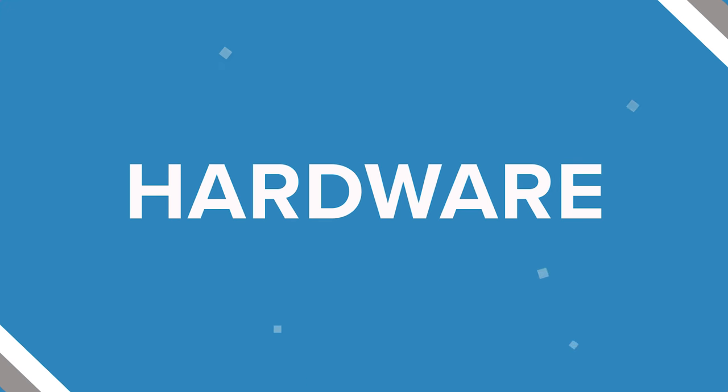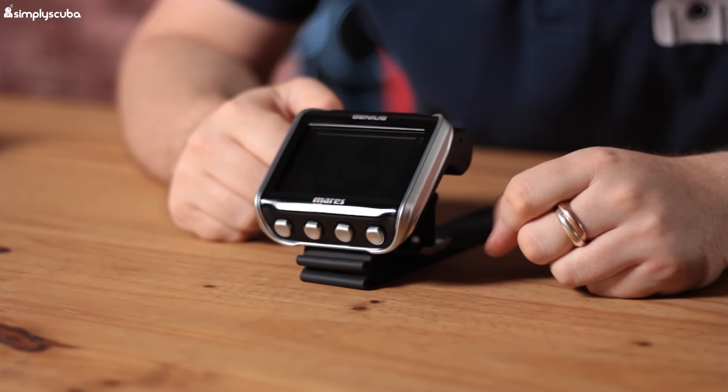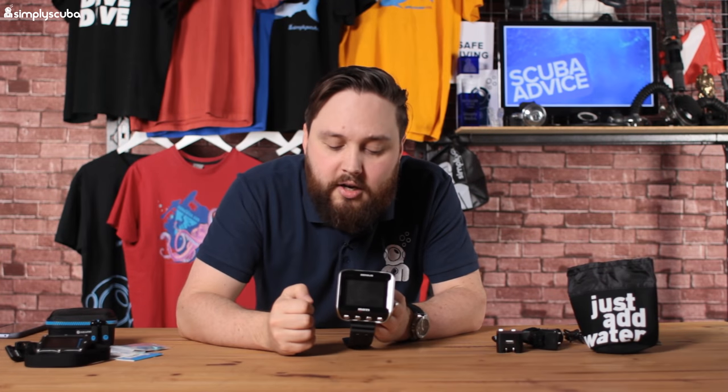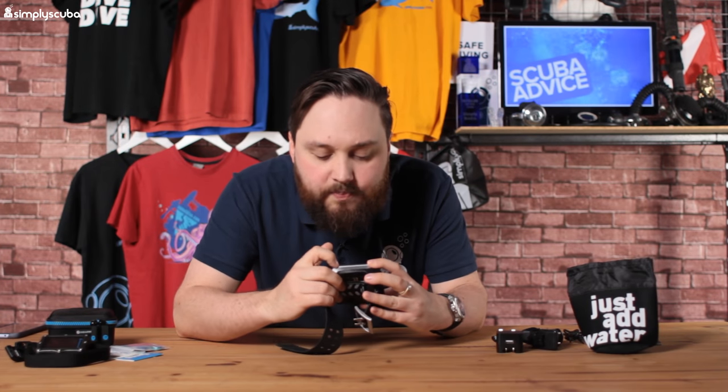Let's take a look at the hardware — the actual units and what you get with them. Starting with the Mares: it's a big dive computer, especially compared to the Perdix. The Perdix is like a slimmed-down version of the Petrol, but with the Genius they've gone full force into a large screen dive computer. It's rechargeable — a big unit, a little big for my liking, but if you want a big dive computer, this is the way to go.